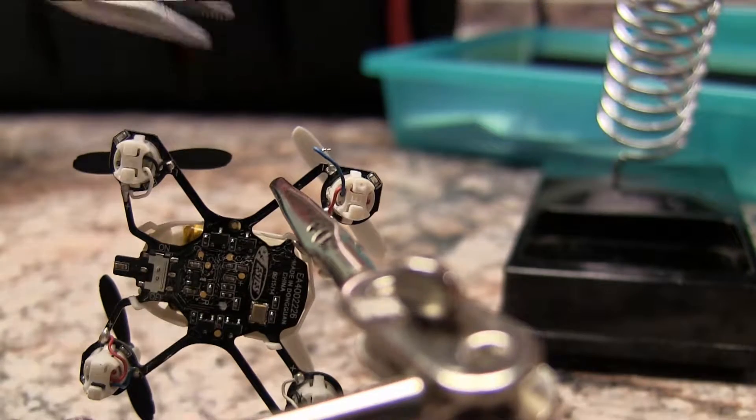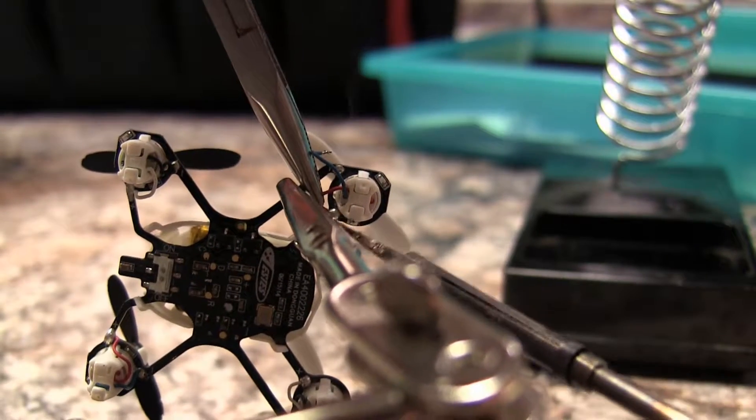Next, desolder the wires using your soldering iron. I use a pencil tip so I can easily get into the nooks and crevices.